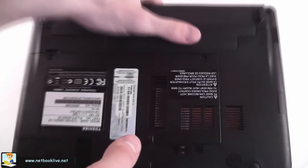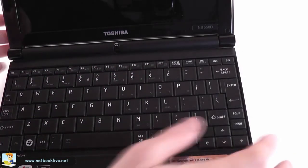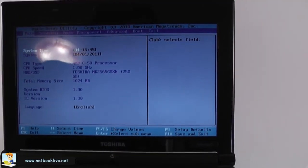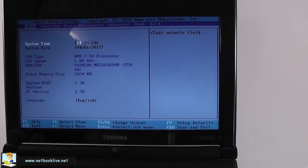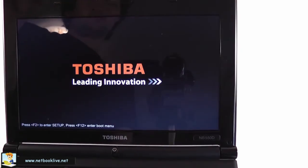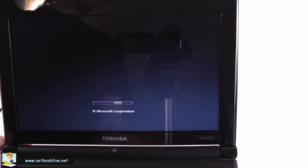Let's go ahead and power the device to see if it's actually running. We're back — here it is: the processor, one gigabyte of memory. Like I said, I didn't upgrade it because I don't have a two gigabyte module right now, but I'm sure you can upgrade it. Storage and hard drive are there as well, and it should load very easily.